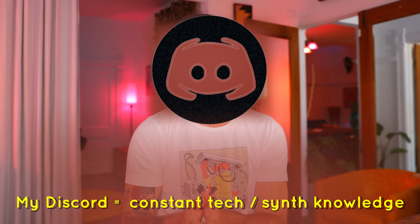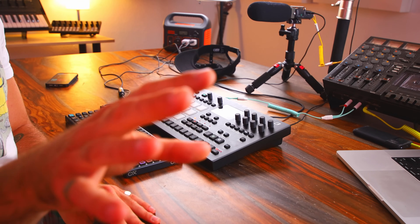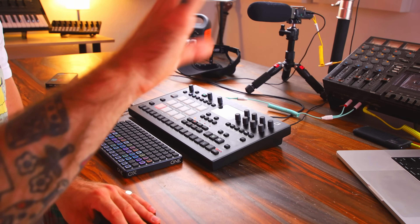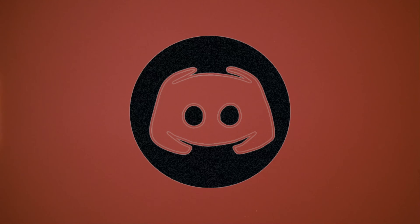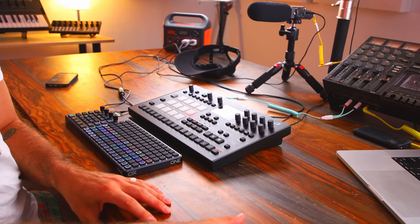Maybe you'd be interested in my Discord, which is a free server. There's a bunch of tech brains over there, so if you have specific tech questions or you just like to get that conversation going, it's a great place to do that. Link for that in the description as well. Here is the track we're going to be drawing inspiration from — it's called Ticket to Thrillville.